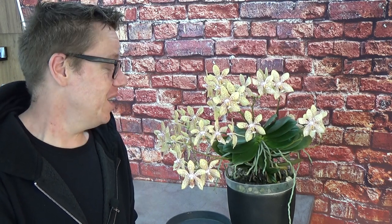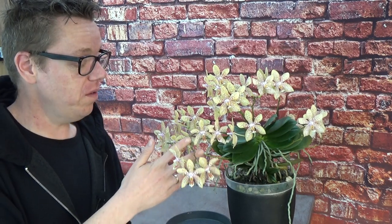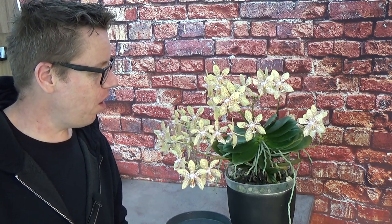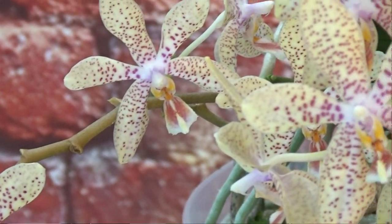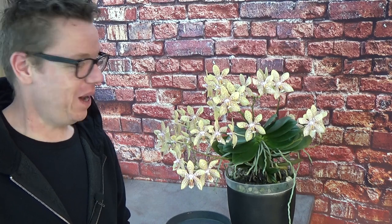Last year I did a video when she had 13 spikes. Like I mentioned, in this video I am going to leave the spikes like I always do — I try to leave my plants alone as much as I can. I do not cut spikes until they start to brown up a little bit. I have a few here that are starting to brown up after the first blooming of last year, but still they are alive, they started to grow again, they started to bloom again, and she did make more new spikes.